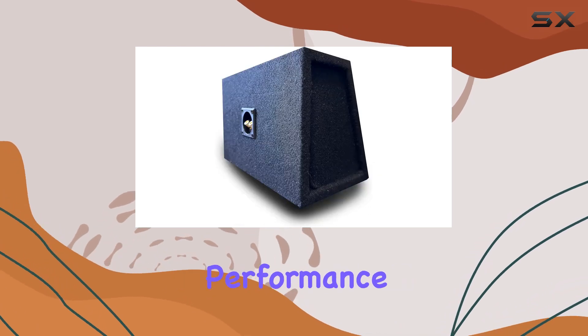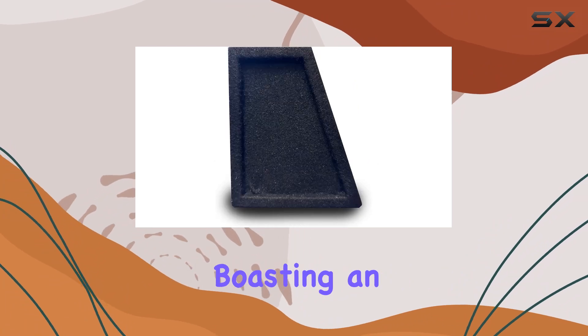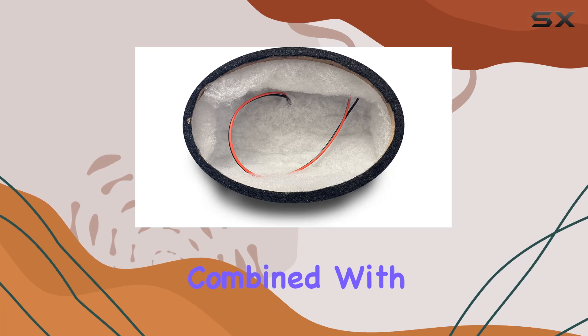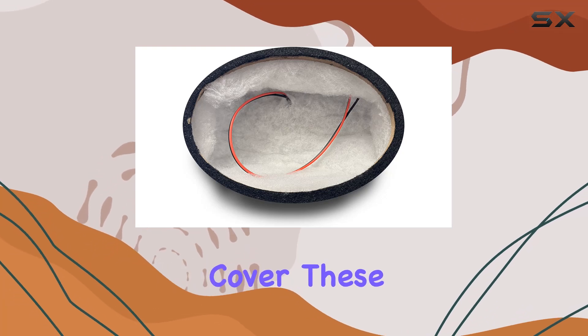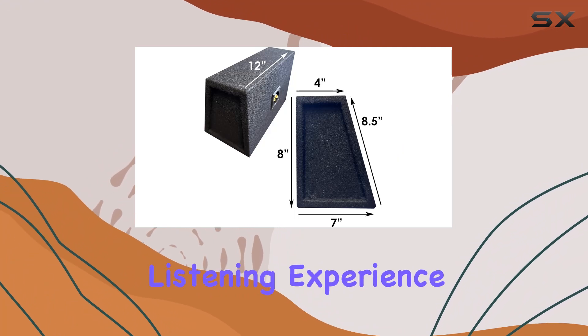But what about performance? Well, these speaker boxes are engineered for excellence, boasting an airtight sealed chamber design that maximizes audio quality. Combined with a durable carpeting cover, these enclosures deliver impressive sound reproduction that's sure to elevate your listening experience.